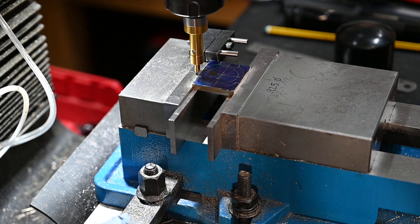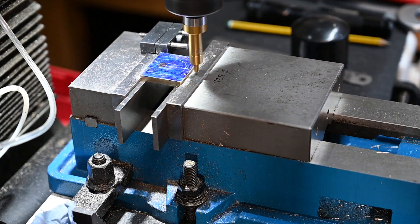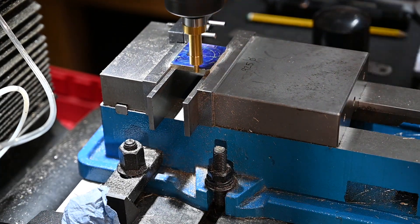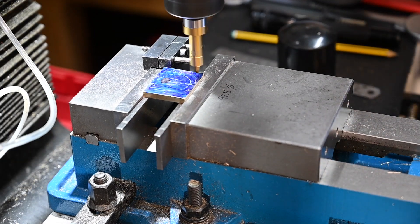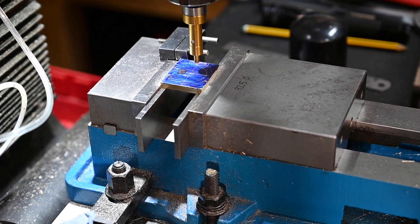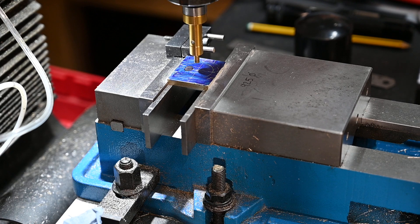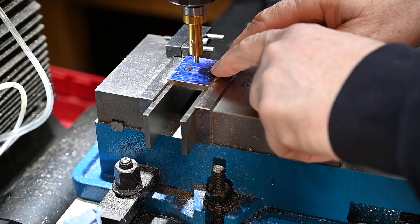I've just got to find the centre. That's the x-axis — we'll do a half on the x-axis. Now that's exactly centre. I can drill a hole in that now and hopefully it won't spread.